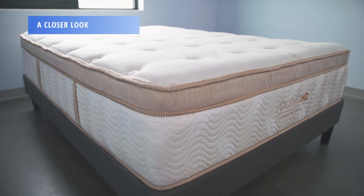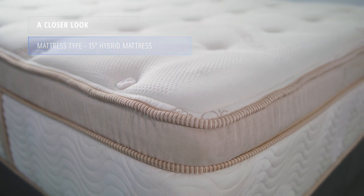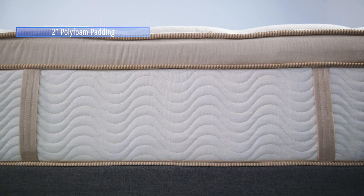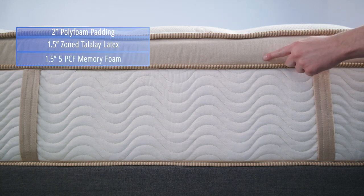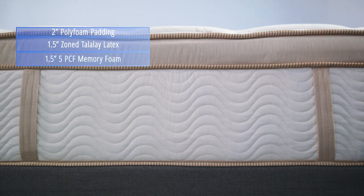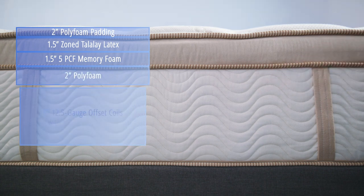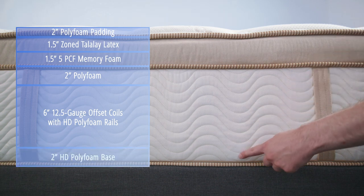The Saatva HD is a 15-inch hybrid mattress. The cover is made from organic cotton and there's a two-inch polyfoam padding beneath. The comfort layers consist of one and a half inches of zoned Talalay latex, over one and a half inches of five PCF memory foam, over two inches of polyfoam. The support core consists of six inches of 12.5 gauge offset coils with high-density polyfoam rails sitting on two inches of high-density polyfoam.